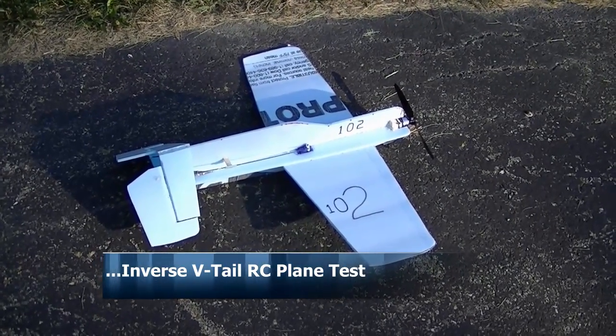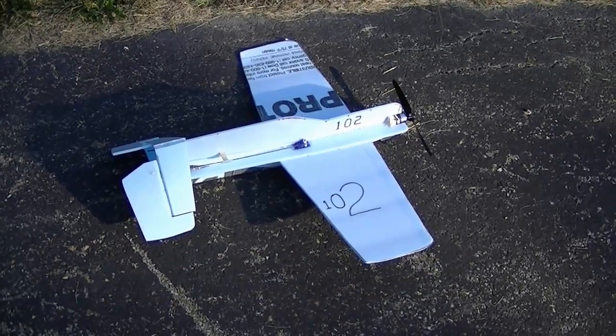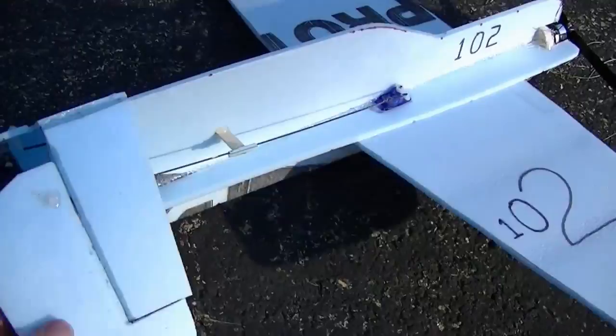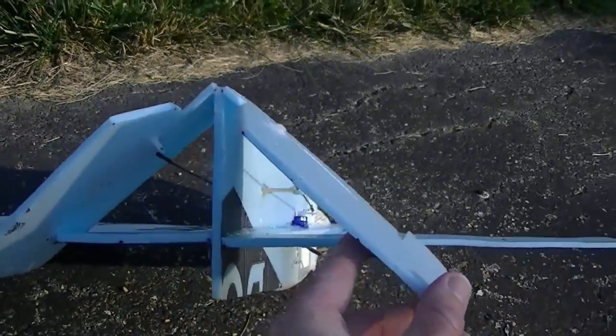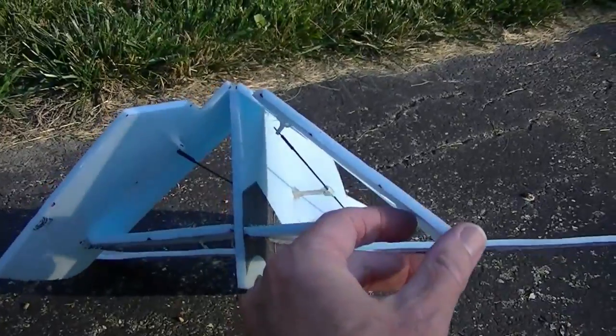Here's our new V-tail plane that my son designed. We decided to go with an inverse V-tail this time. Before, the tail was aimed upward, and now it's aimed downward to take care of some of the weird effects we were getting before.